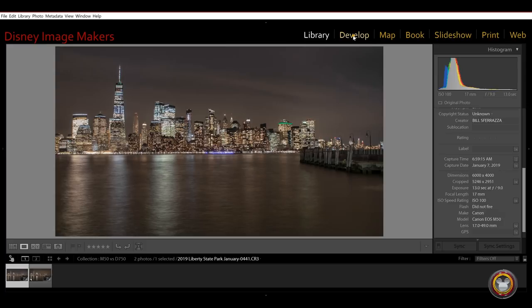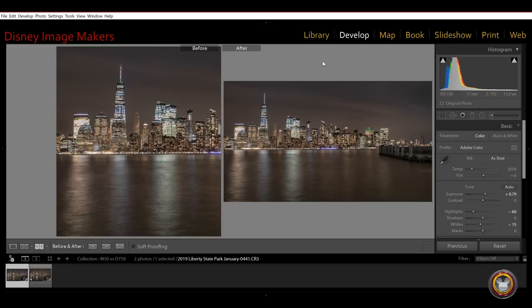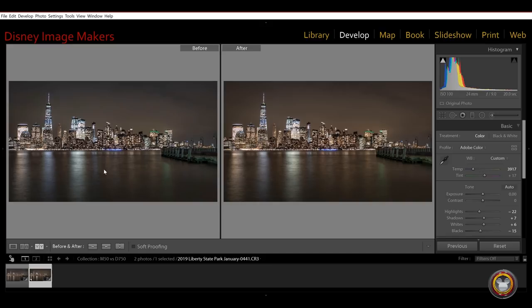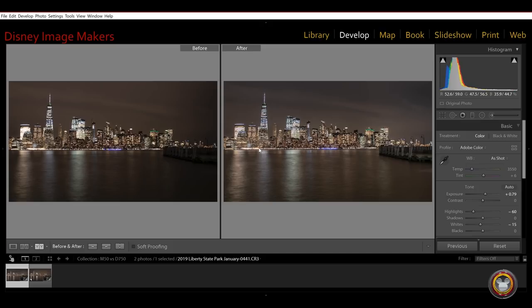Let's start with the Canon. Here we are in the develop module. I'm going to click Y to give you a look — this is straight out of the camera, and this is the edited version. If I do the same thing with the Nikon, it's really very similar. The Nikon was a little cooler straight out of the camera, so I warmed it up a little bit. The Canon was a little warmer straight out of the camera — they're fairly close, but these are quick fixes in editing. Just a little tweak of the white balance and it brings it right back up.